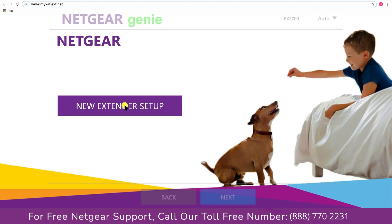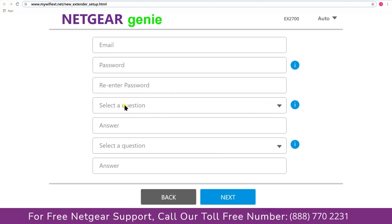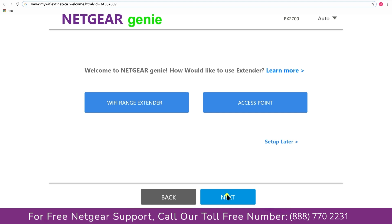A screen appears and click on the New Extender Setup, which leads you to a new page where you will need to create a new account in order to install your extender. This page is called the Netgear Genie Smart Wizard. Fill in all the necessary details such as a valid email address and password, then click the Next button.